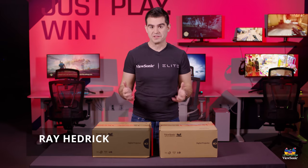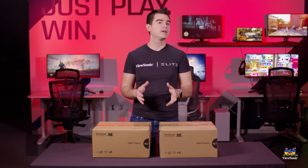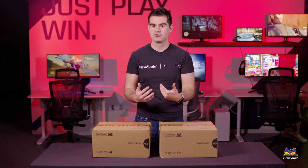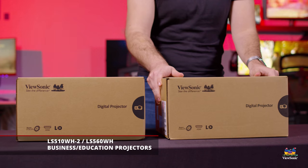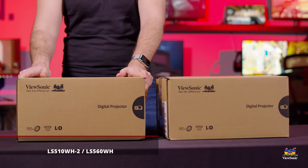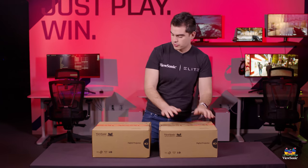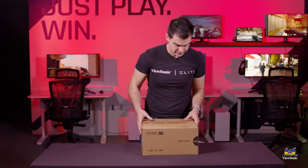Welcome to a ViewSonic unboxing. My name is Ray and today I have for you two projectors — two small LED projectors set for the business and education environment. We have a short throw in the LS560WH and a normal throw in the LS510WH. We'll focus on the 560 today and unbox that one for you, but we'll show you both projectors.